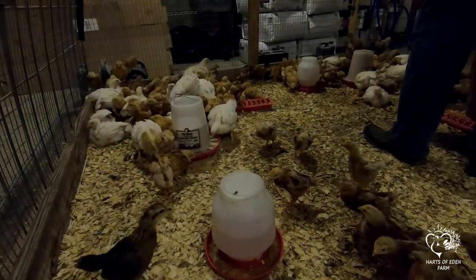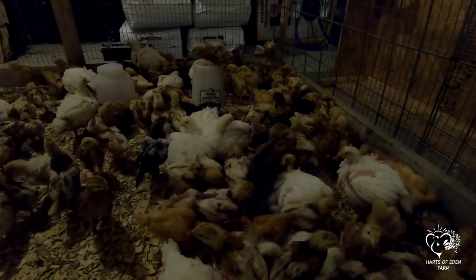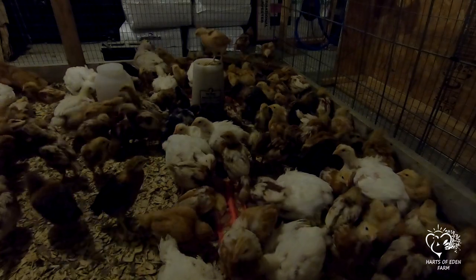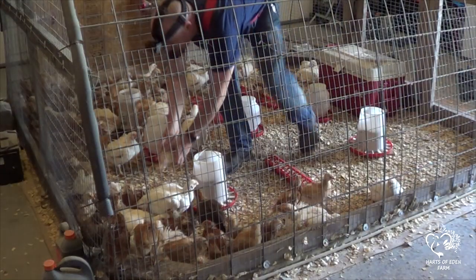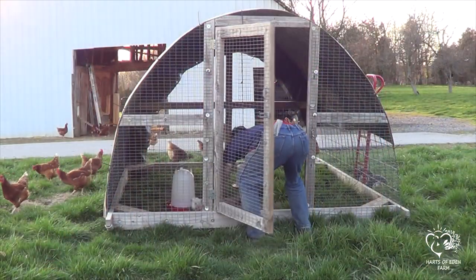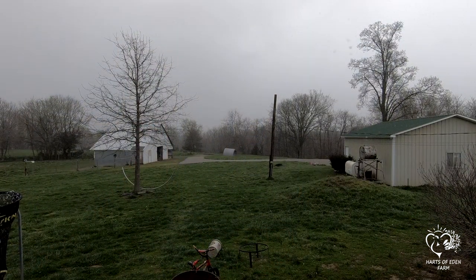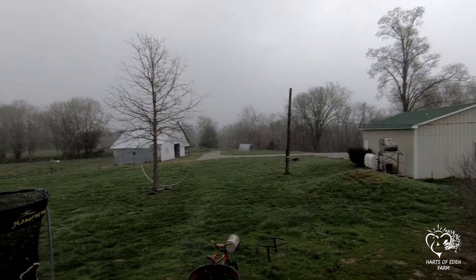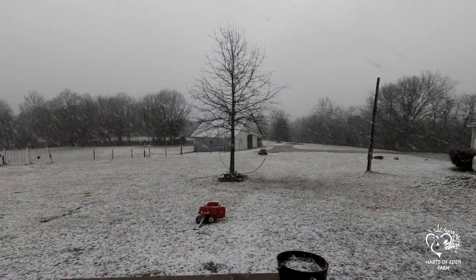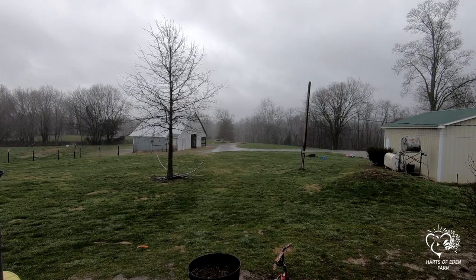We typically brood chicks until they are between 3 and 4 weeks old, once all the feathers are grown in and they are weaned off the heat lamps and the outdoor weather is decent. The birds are then separated — layers to the coop, broilers out to the pasture to finish growing. I don't recommend putting either out if they will be in freezing weather or rain on their first week out. If you do, the birds will huddle or pile together trying to stay warm and end up suffocating the birds on the bottom of the pile, causing unnecessary losses.